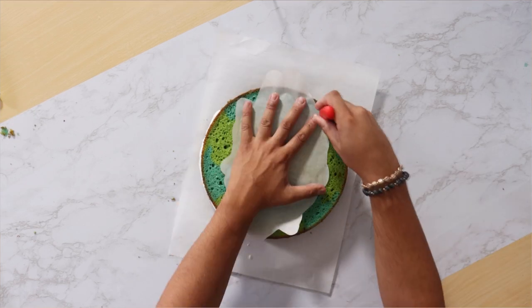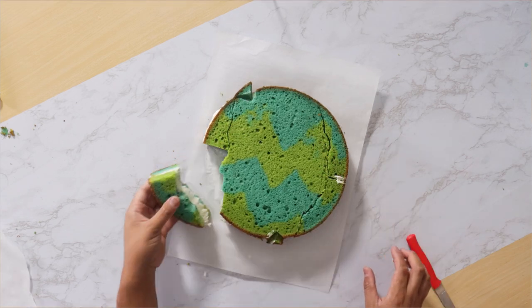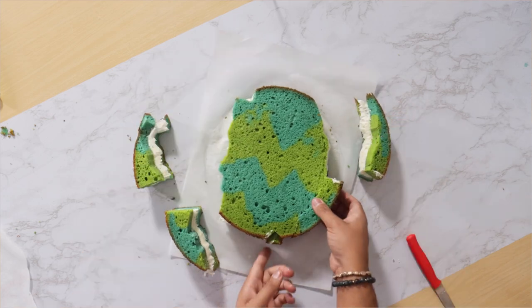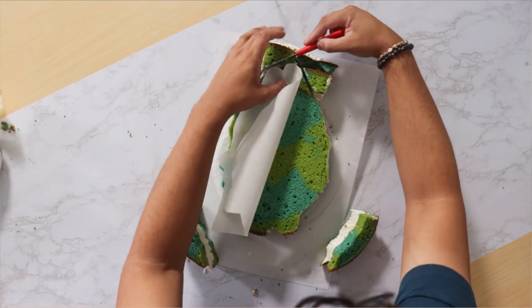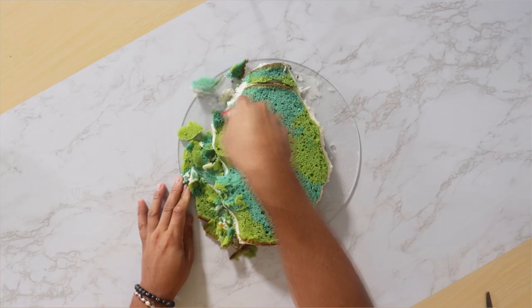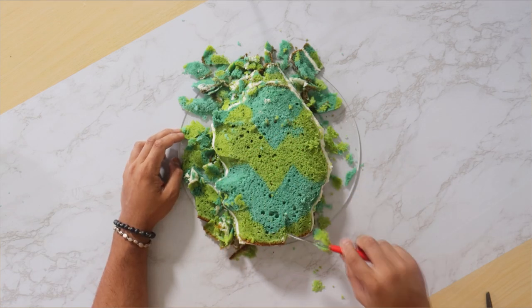Now I'm putting my stencil on top and creating the silhouette of Scary Terry. I do have some cake extras — I'm going to place this at the top to fill in the gaps so that I have enough cake to create the top of Terry's hat. I place my stencil on again and then it was time to carve Terry's shape. I really took my time with this because I wanted to make sure that I got all of the ugly in all the right places so that it looked exactly like the monster we've been watching on TV.